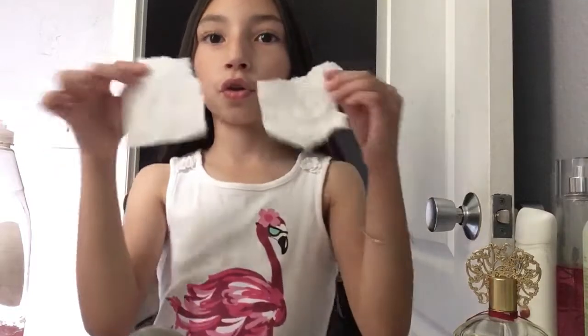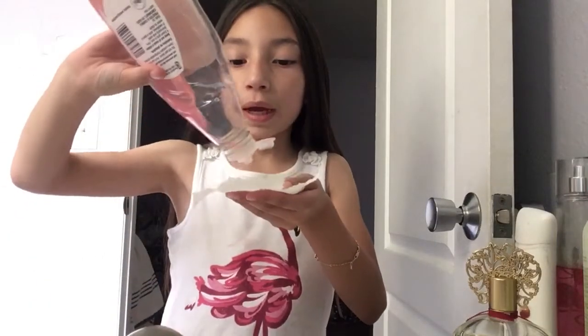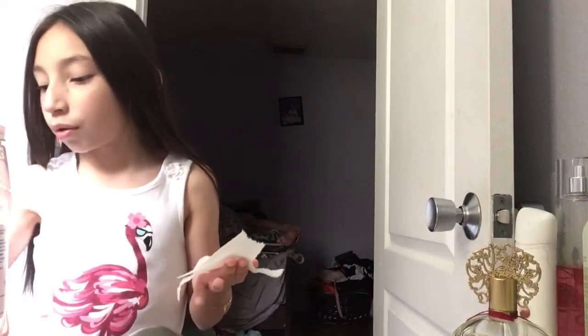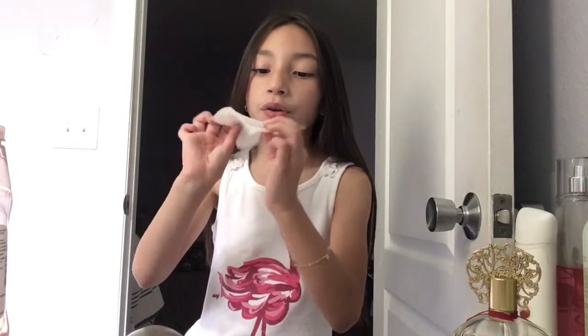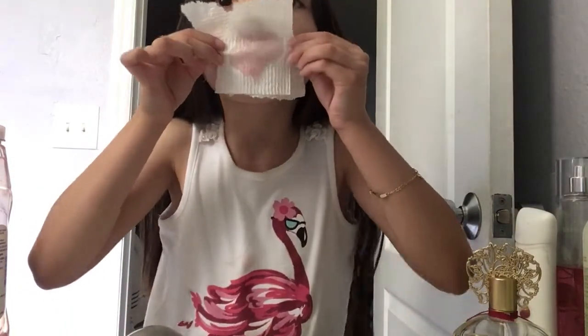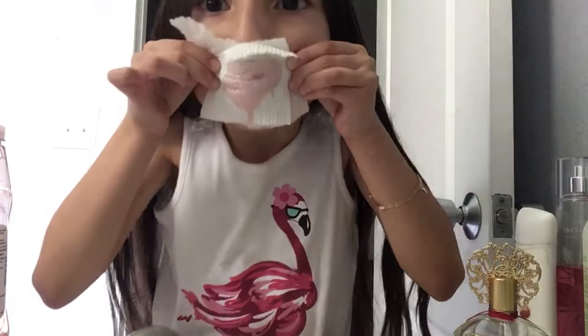Okay, so you've got your two pieces — put them together. Grab some dish soap; it doesn't matter what kind, it just has to be soap, not lotion. Then you're gonna spread it all around. Let me put it on the paper towel. Then you flip it — this is the soap side — flip it, put it tight on your mouth, and blow. A little bit came out!